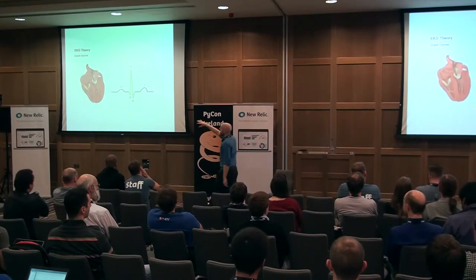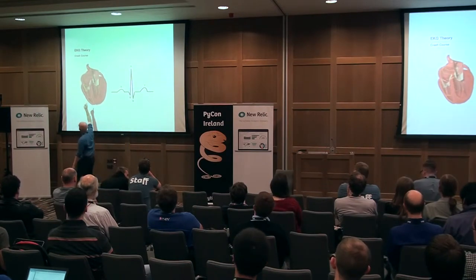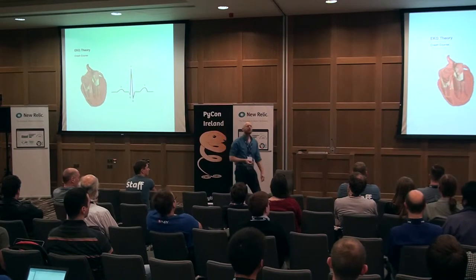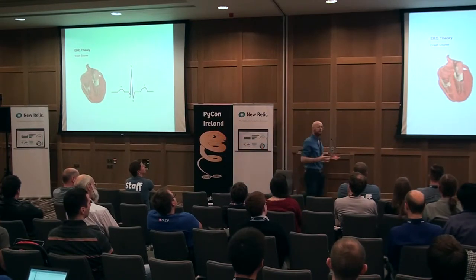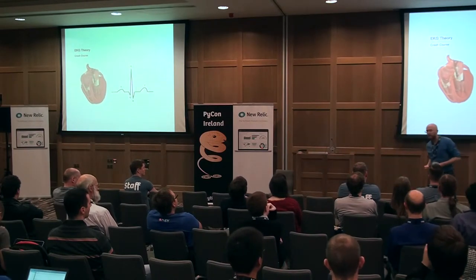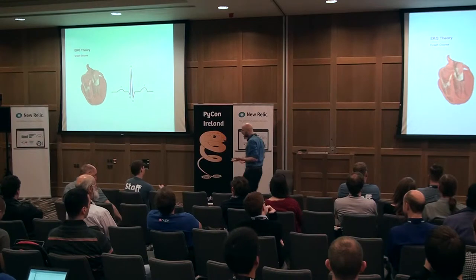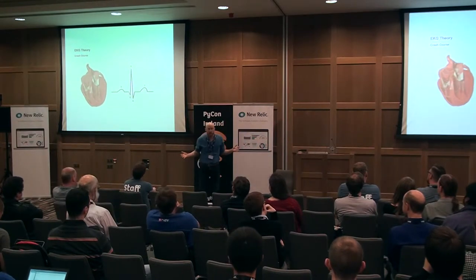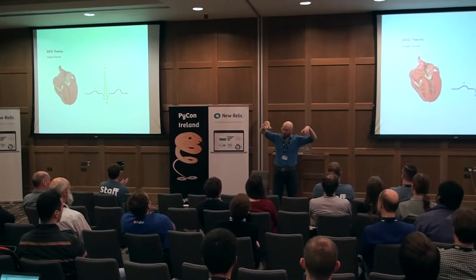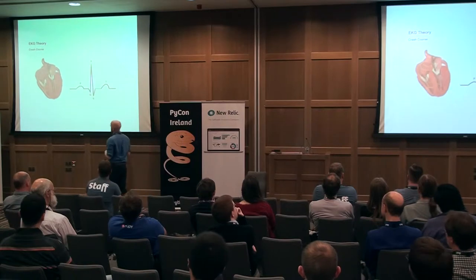Those electrical signals travel down through the atria and hit the center of the heart — that's called the atrioventricular node. Once you hit the atrioventricular node, you are into ventricle territory, and the ventricles are responsible for pushing all the blood around your heart. If you feel a pulse, you're feeling the pulse caused by the ventricles pumping blood, not anything to do with the atria. The atria are really there just to preload the ventricles — to put an extra little oomph of blood in before the ventricles do their job. Anyway, that's more on mechanics rather than electrophysiology.